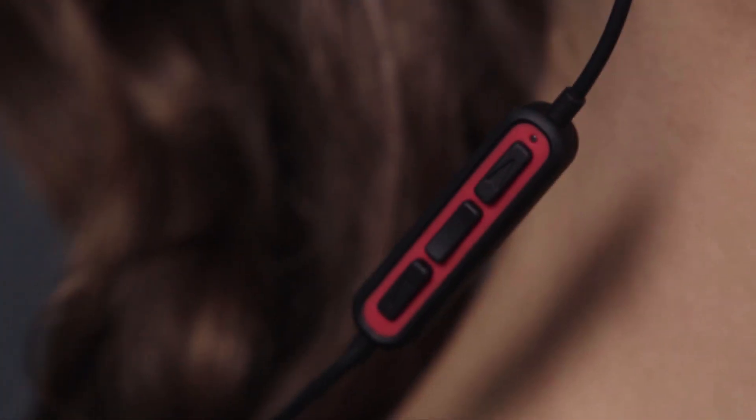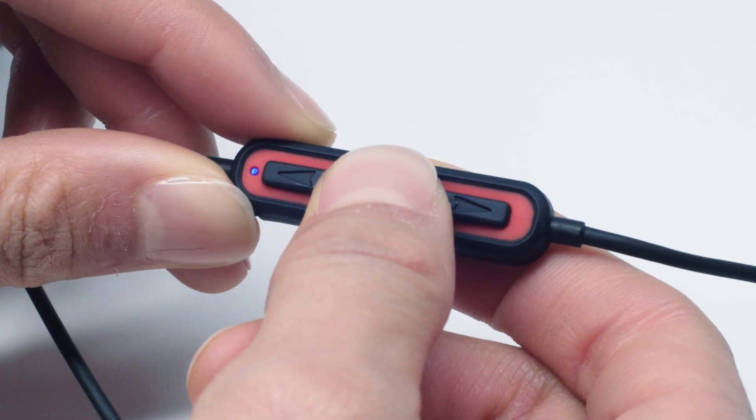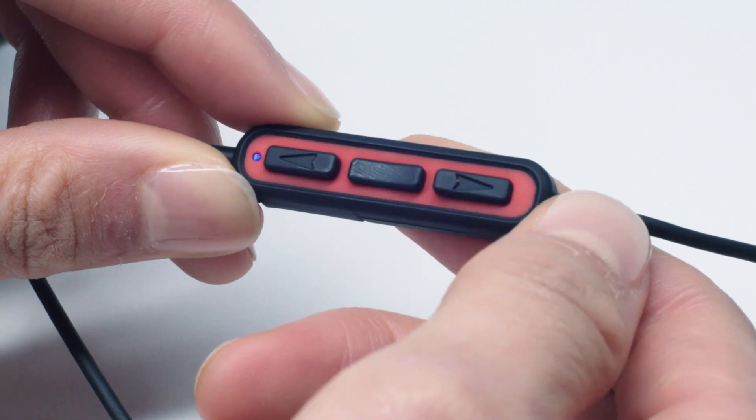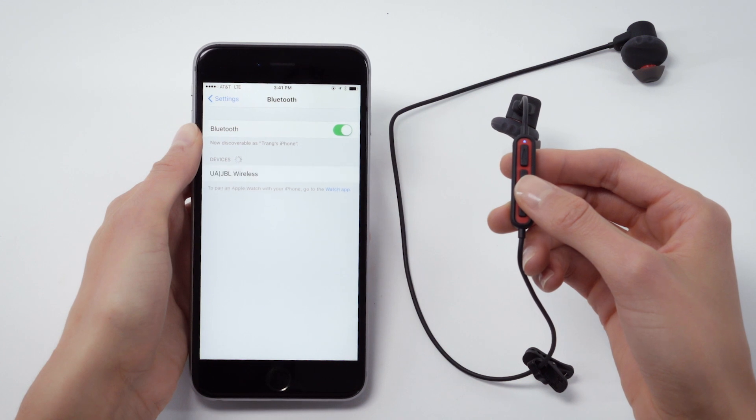To put the headphones in pairing mode, begin with the headphones powered off. Next, press and hold the middle button until the LED flashes red and blue. Be sure to activate Bluetooth on your phone and select UA JBL Wireless.